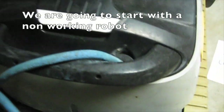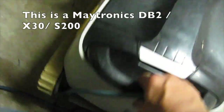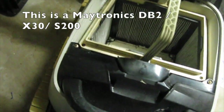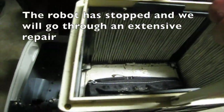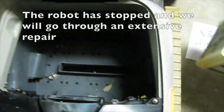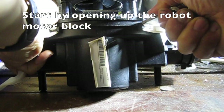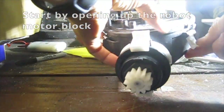We are going to start with a non-working robot. This is a Maytronics DB2, X30, or S200. The robot has stopped and we will go through an extensive repair. Start by opening up the robot motor block.